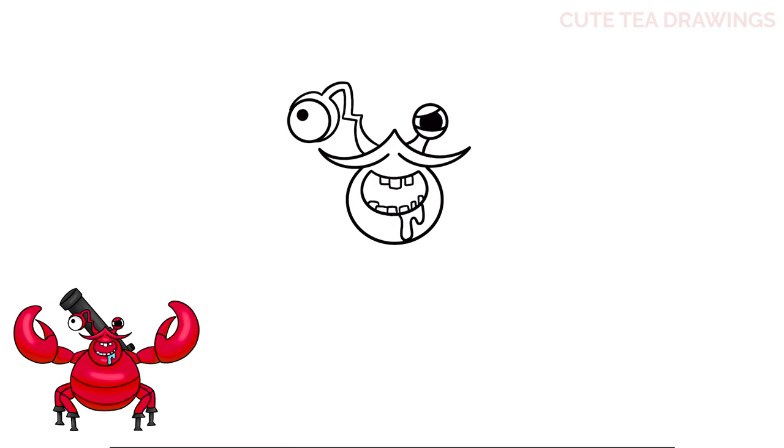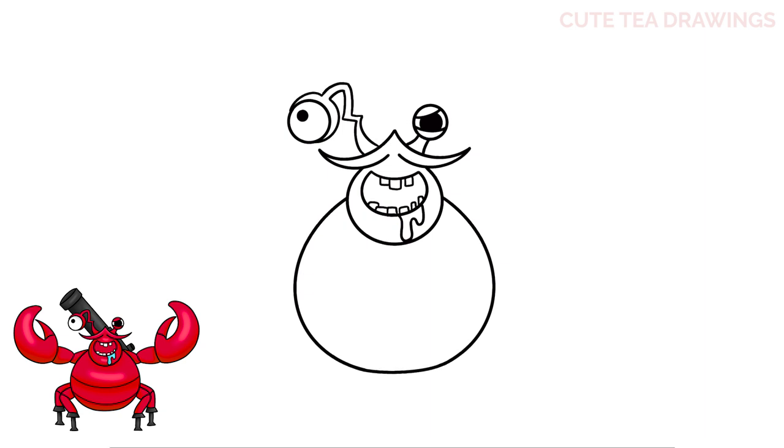Next let's move down and draw the body. Let's start on the left side of the head and draw a large curve down, and the same on the right. Now let's connect them at the bottom. Next inside the body, let's draw two curves across.